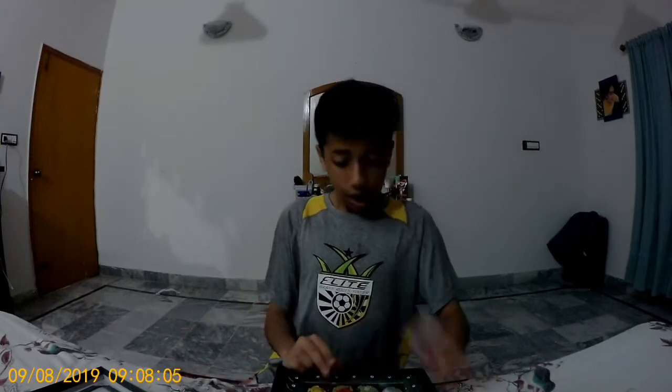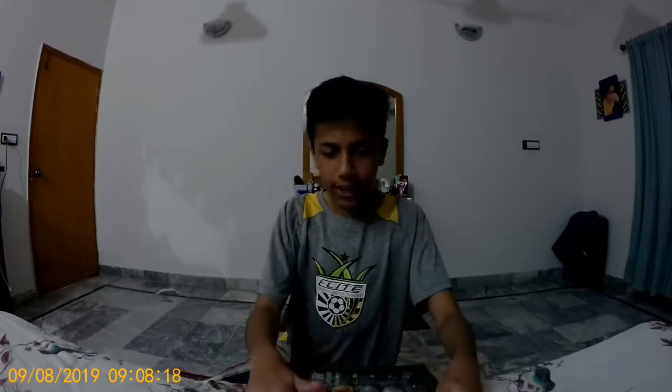I just had to do an unboxing. I'm gonna give this a... what should I give this? I'm gonna give this a 9.5 out of 10. This is too good, seriously. Put it back in the case. This is actually pretty good.